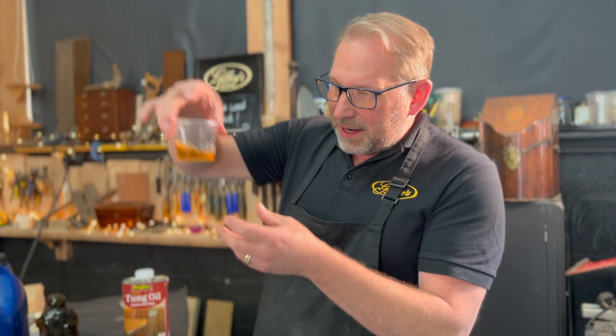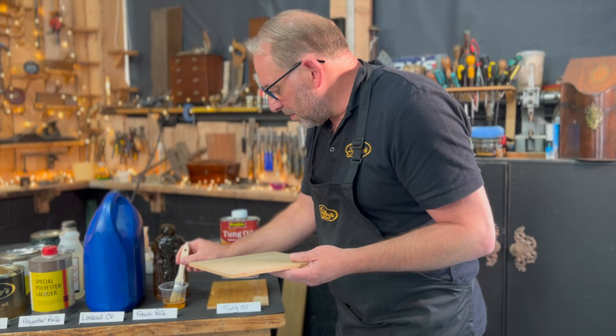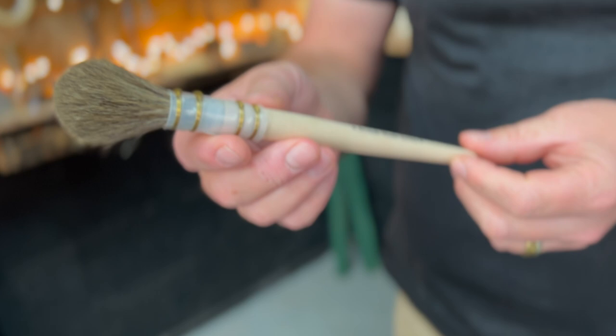This dates back to the 1800s and before. French polish is what we use to french polish furniture with. In this instance I'm going to brush it on — you can use a fad. Normally you'd use a fad or a polisher's mop to apply the polish.